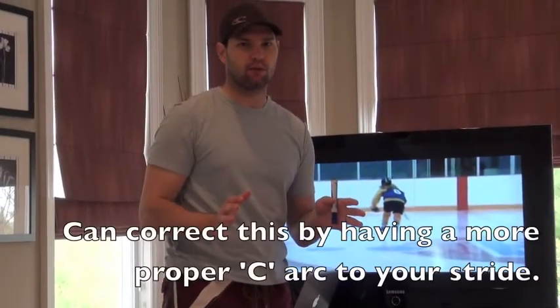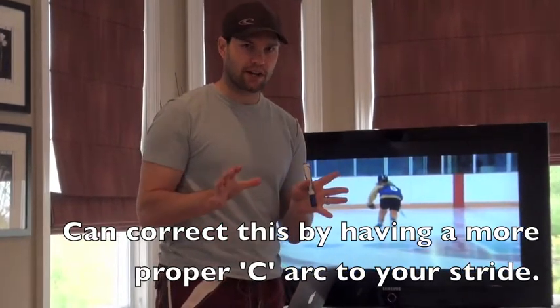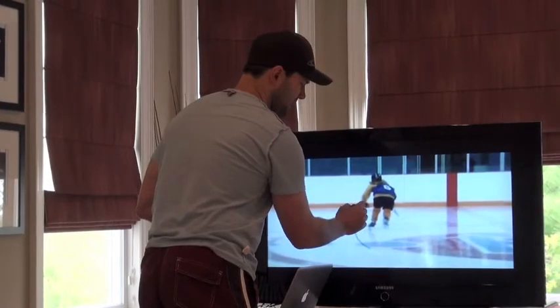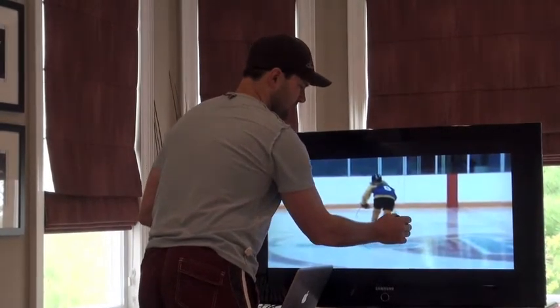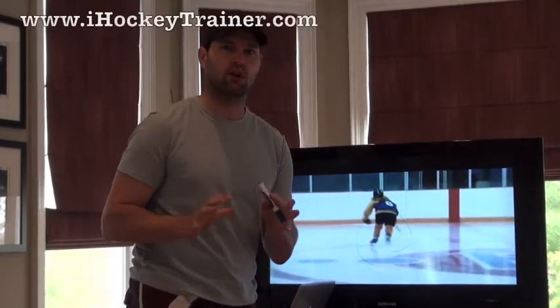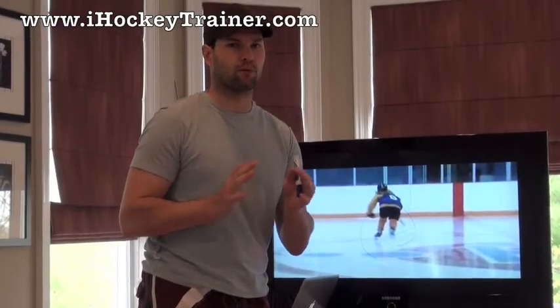Unfortunately, what that does is when you're skating, you're only getting a real push at the end of your stride, not the entire way through. So what we're going to have to do is widen your base a little bit, and then as you're pushing out, you're actually getting more of a C inside edge, outside edge, and then push. That will actually make your stride a lot smoother, a lot longer, and powerful from start to finish.